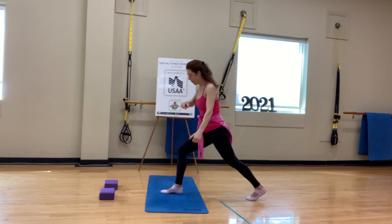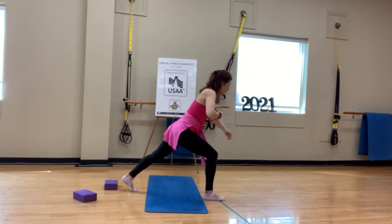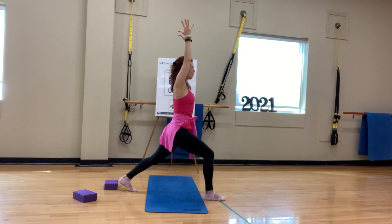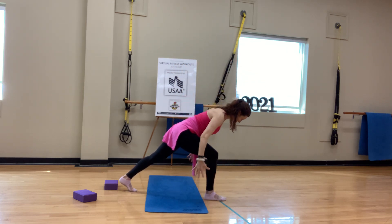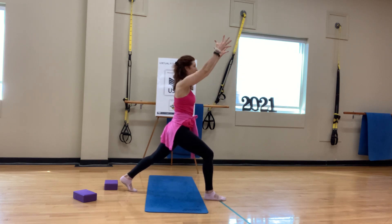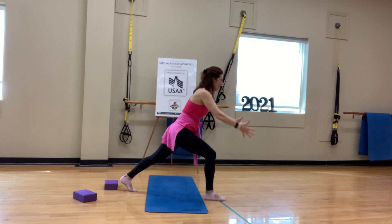Here we are in our beautiful Crescent Warrior. We're pressing into the ball of that back foot, spreading the toes, and keeping our shoulders very neutral. On the exhale, we hinge forward, palms face in, and line your arms up with your ribcage. On the inhale, sweep the arms up to frame the ears as much as possible — if they're in front a little bit, it doesn't matter. Exhale, hinge forward. Inhale, rise. Two more — you might fall out of the pose; if you do, just come back to it. You're supposed to fall out of poses.